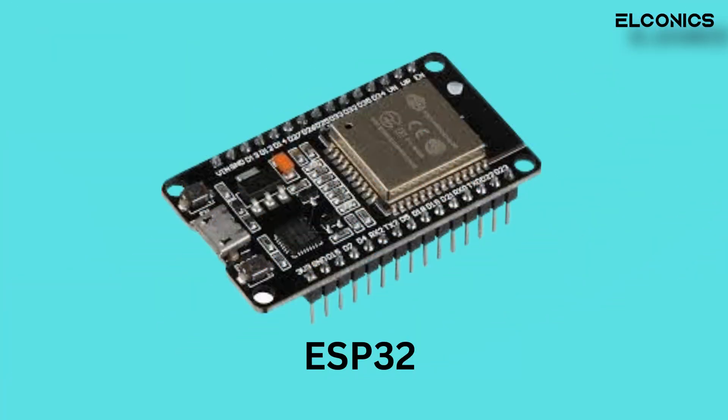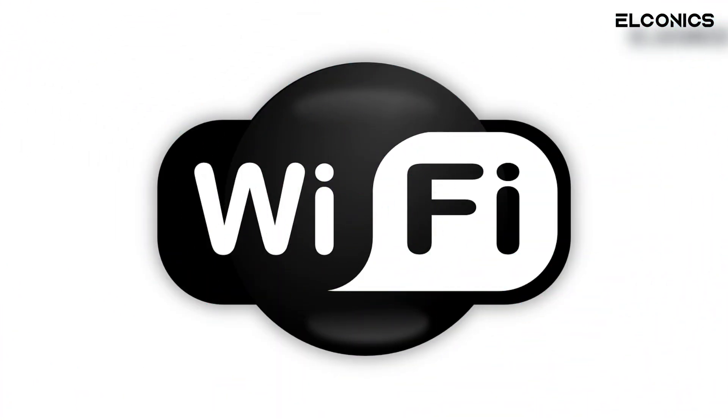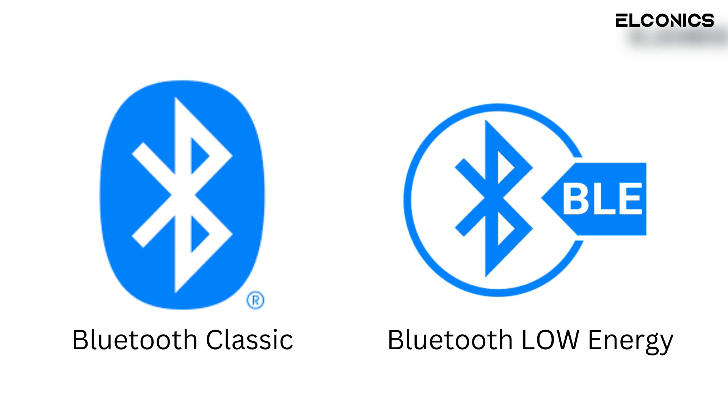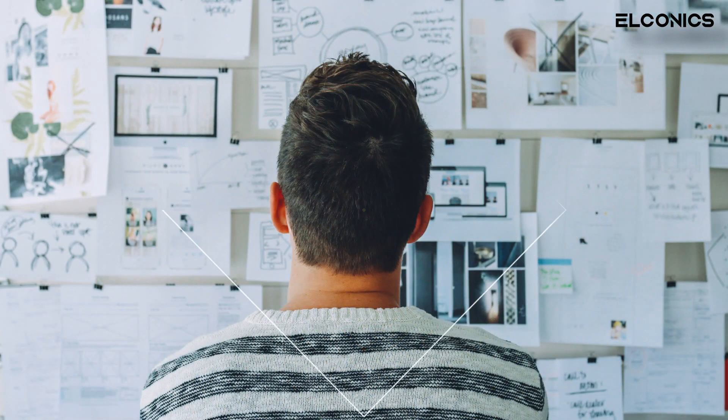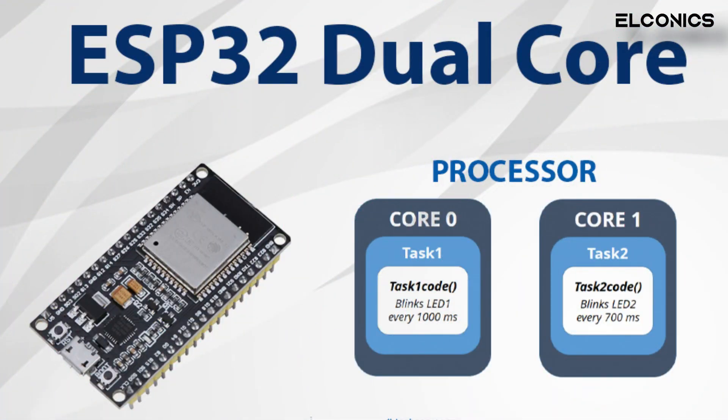As you may know, the ESP32 is a powerful microcontroller that combines Wi-Fi, Bluetooth, and other features in a single chip. But what you may not know is that it also has not one but two processors on a single chip.